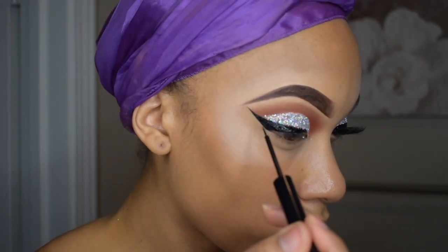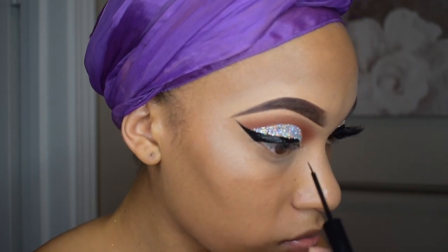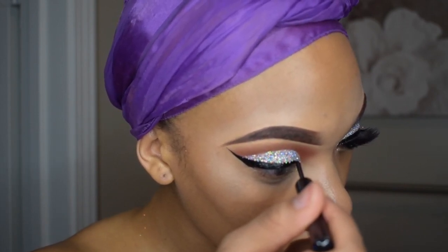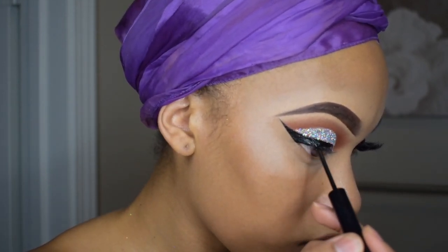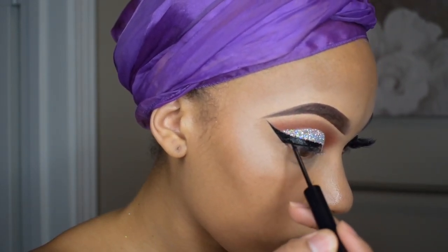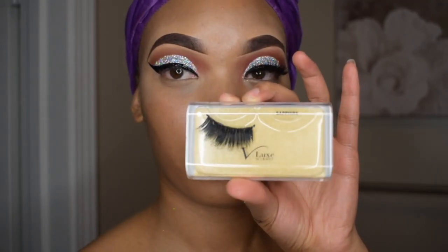As you can see I'm pressing that glitter on my lid but I did get some fallout onto the eyeliner. So I'm going right back in with that liner and placing it right over the line I've already created to clean up any fallout. To save time on this video I did apply my lash off camera. I am wearing the V Luxe Lash by iEnvy in the style Diamond.